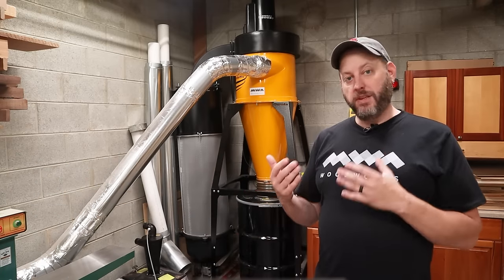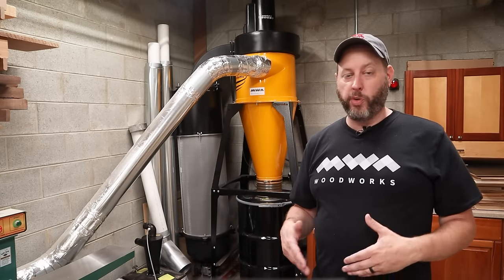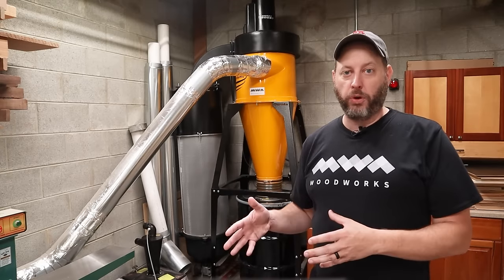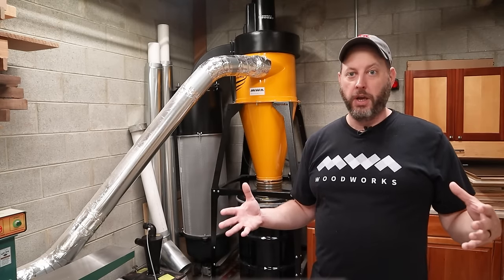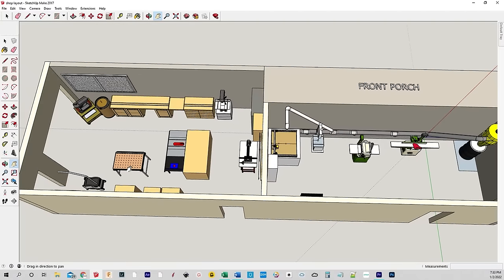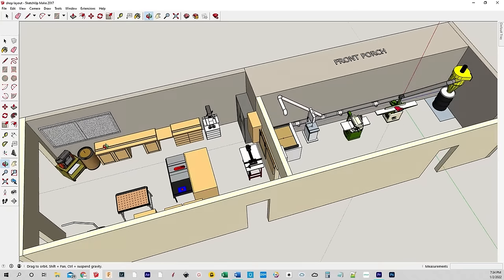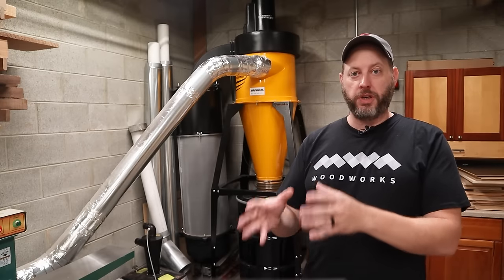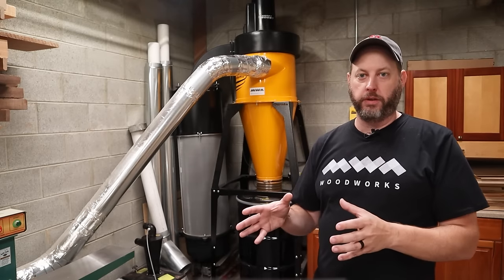So do you need to make that kind of investment? In my opinion, that just depends on your shop layout and how much you want to increase the efficiency of your dust collection. The one-and-a-half horsepower machine worked just fine for me when I was in a two-car garage. But when I moved to my new shop, it became very narrow and long, and my old dust collector just couldn't deal with that. So if you're in a smaller shop or can put your dust collector in a more central location, you can save a bunch of money by going with one of the smaller dust collectors.